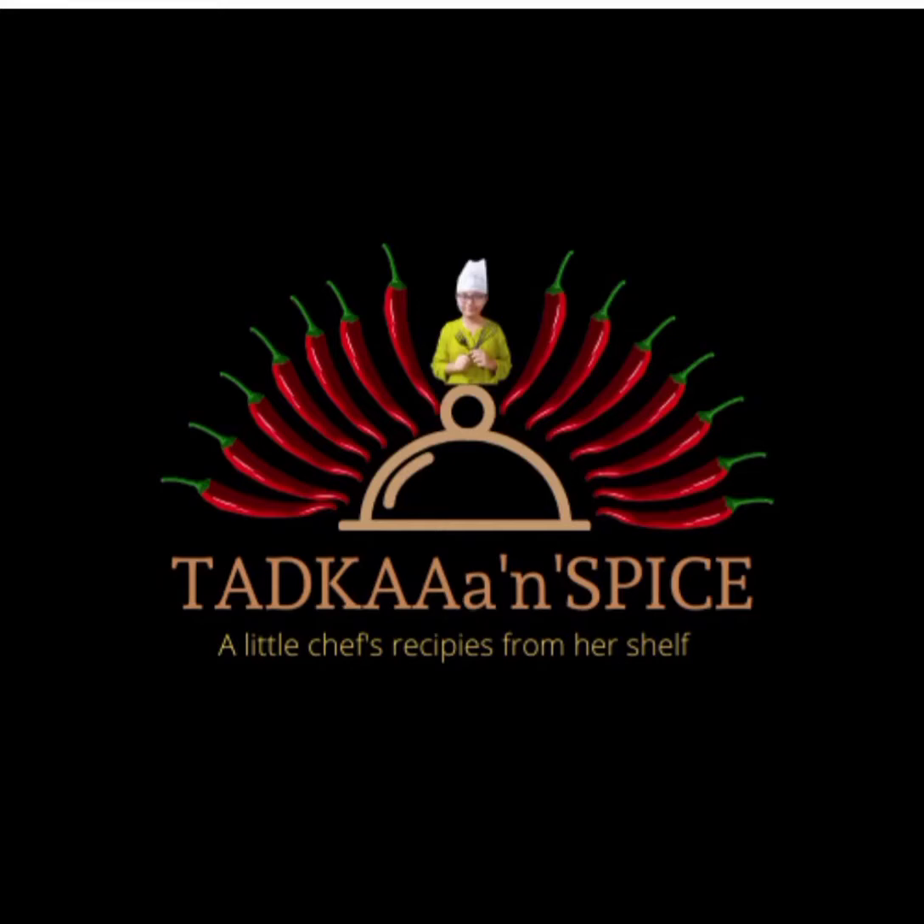Welcome back to Tadka and Spice. In today's video I'll be preparing Bangan Kabarta.